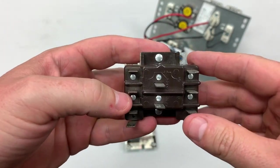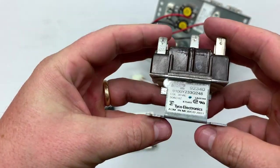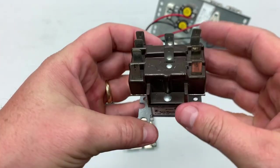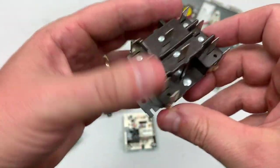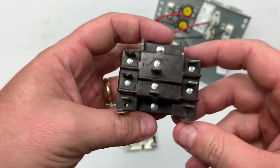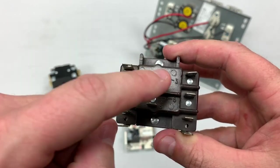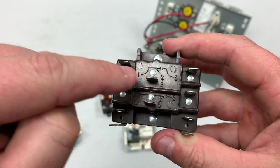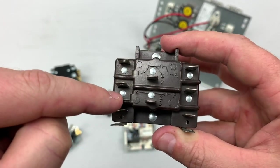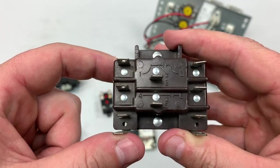A five kilowatt heat strip at 240 volts draws right around 20 amps — not something you could use for a heat strip. And that's actually one of the big mistakes: accidentally running too high a current through these contacts, then melting and damaging them. This diagram makes it really easy. Between one and two is normally closed; between one and three is normally open; between four and five is normally closed; and between four and six is normally open.